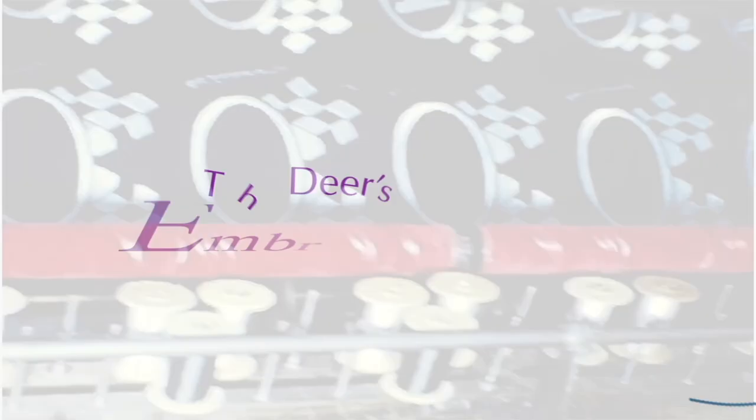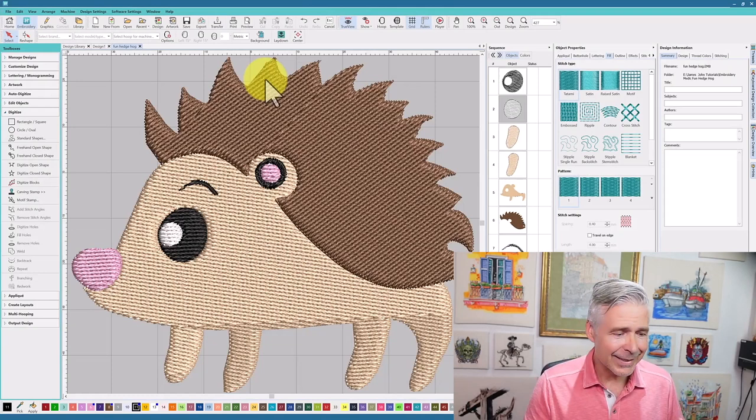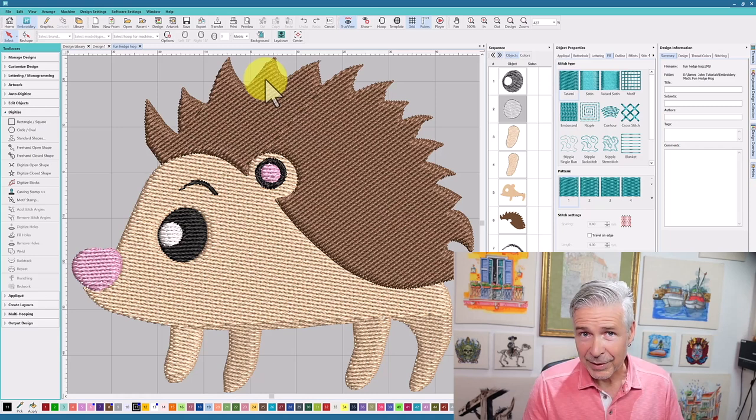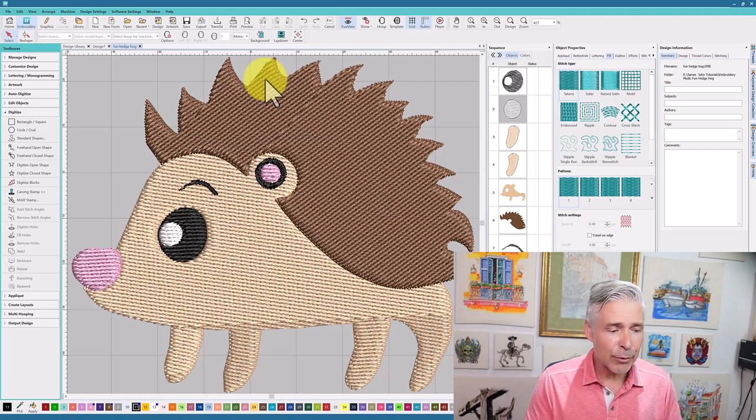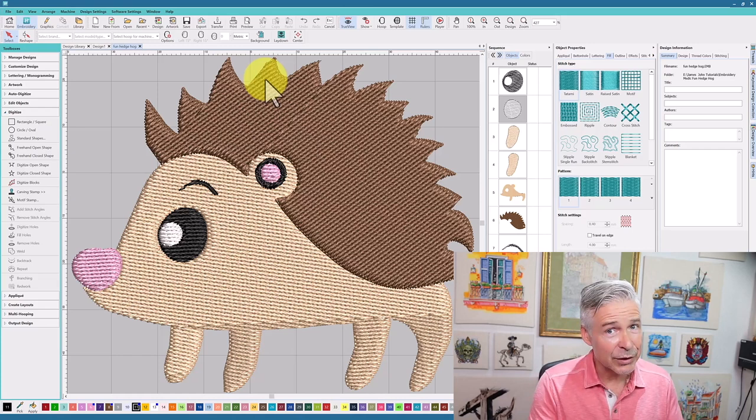The first thing that should be noted is that the person who digitized this design used the artwork for learning purposes. They did not purchase a commercial license or are going to sell this design — they were just taking artwork and learning how to digitize. In the same way, I'm just showing this as an example of the stitch file they created, and we are not going to resell this design either. We have to be very careful about what artwork we use, when it's being used, and for what purposes.